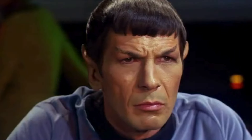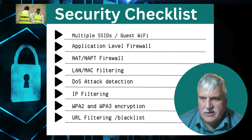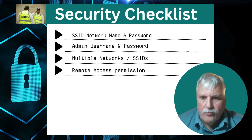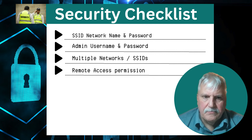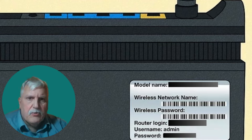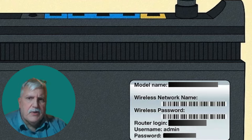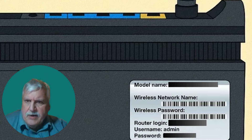It worked, it was easy to do, and I'm quite happy. So let's start with security. There are a number of security considerations, but here I want to talk about four basic things that you must do for every single router you have — whether it's your boat router, your RV router, or your home router. Every single one should have these basic security considerations.